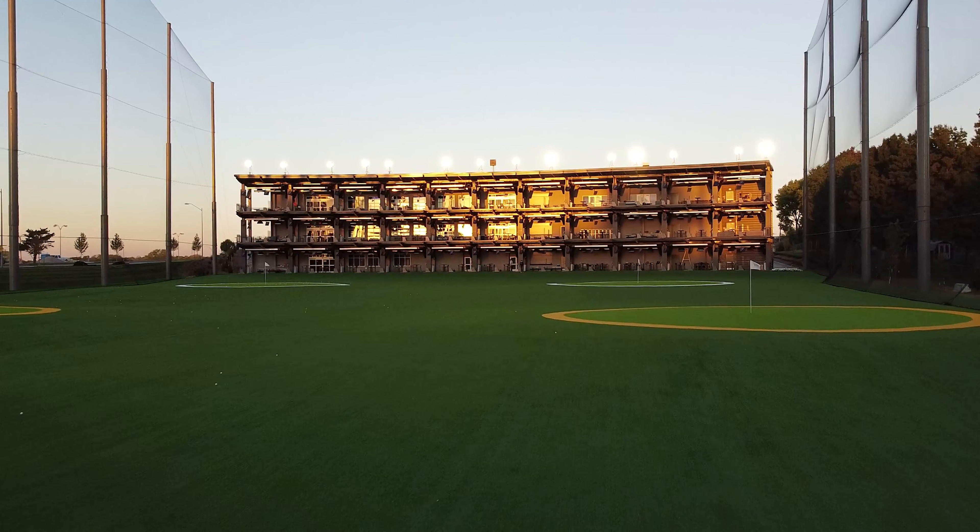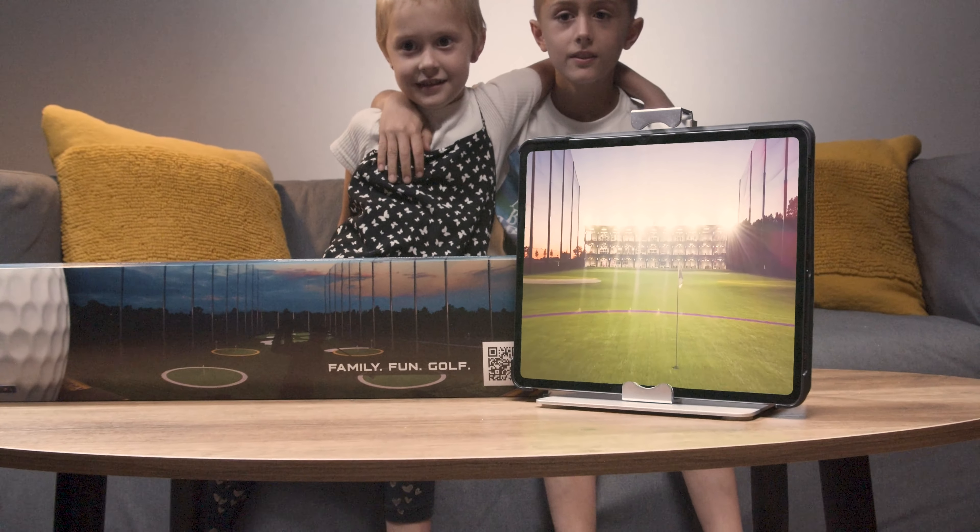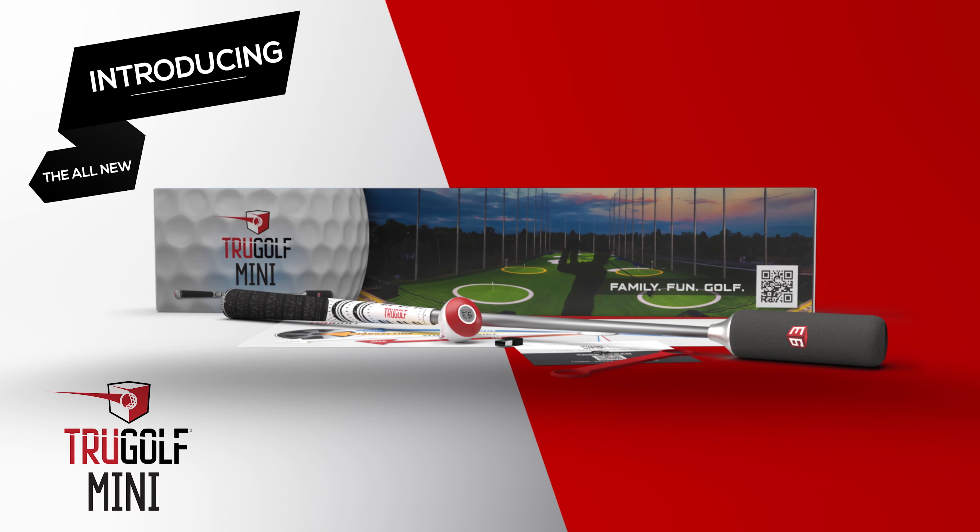Driving range games are fun and exciting for players of all ages and skill levels, and now you can play them anytime, anywhere. The TruGolf Mini brings these range games and so much more home for you and your family.